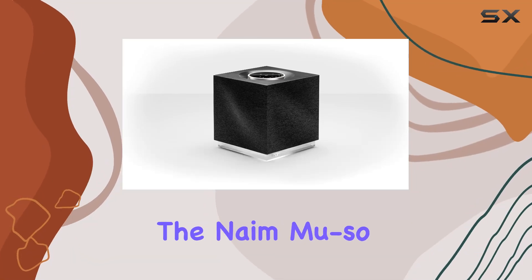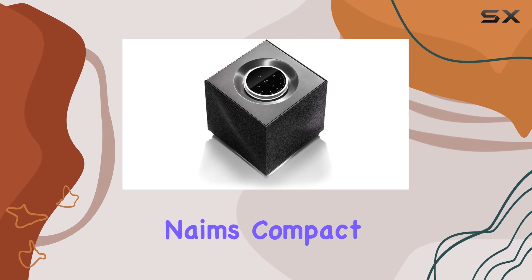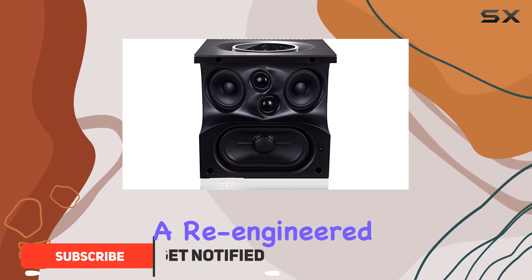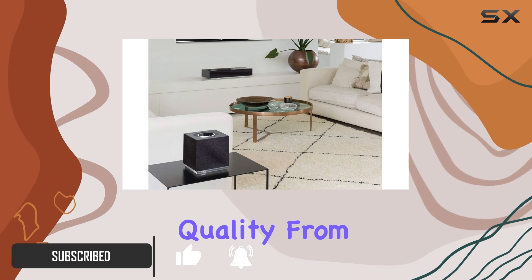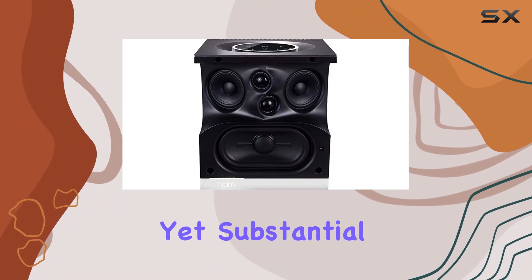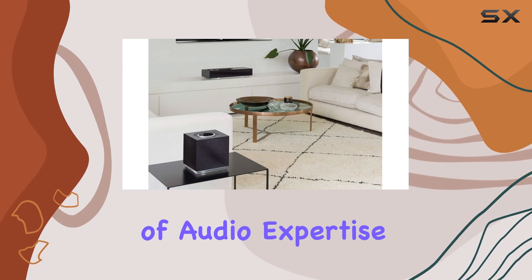Today, we're diving into the Naeem Musso QBV2, the latest iteration of Naeem's compact wireless speaker lineup. Designed as a premium offering, this speaker boasts a re-engineered design aimed at delivering the best in wireless audio quality. From the moment you unbox it, the Musso QBV2 exudes quality — it's compact yet substantial, with a design that reflects Naeem's 46 years of audio expertise.